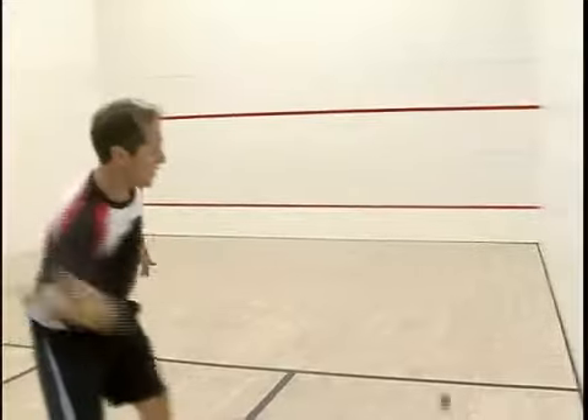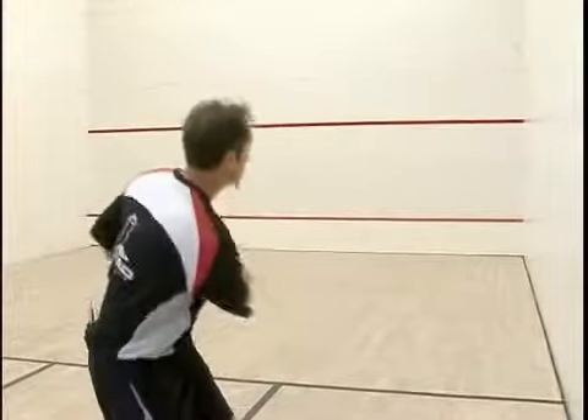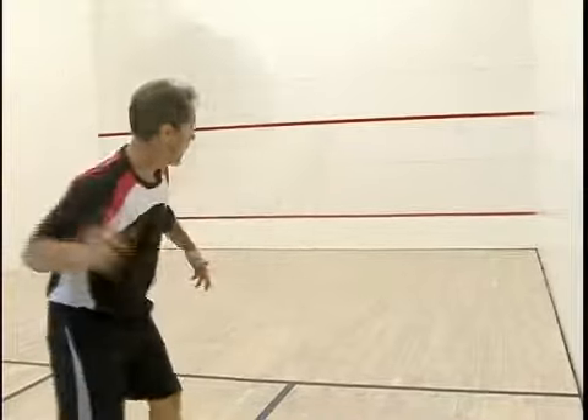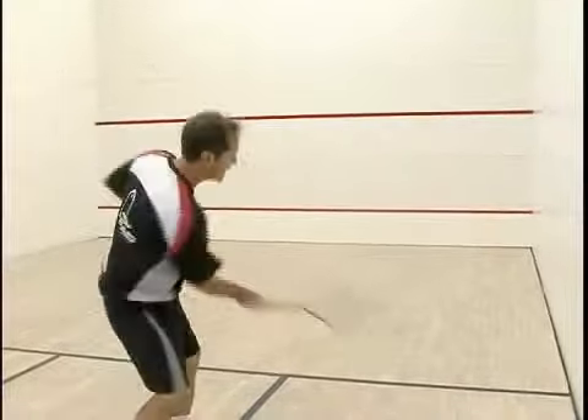You see I get the racket up and I just cut the ball. I'm basically just cutting it, and I can increase the pace.